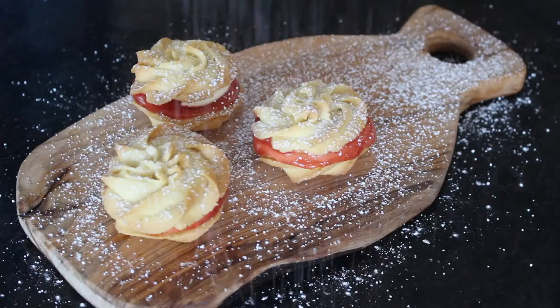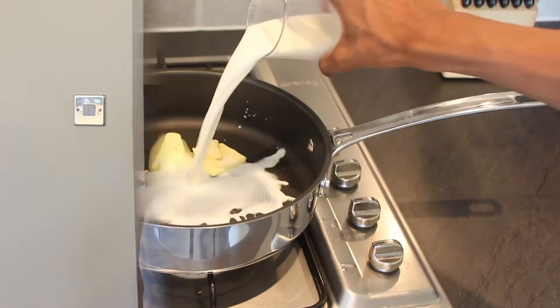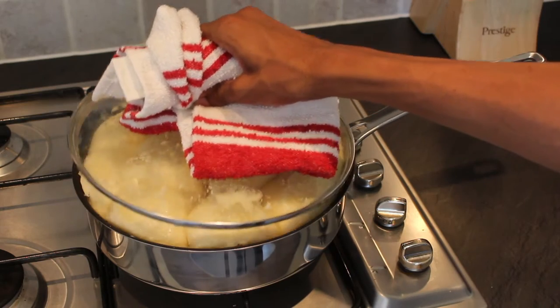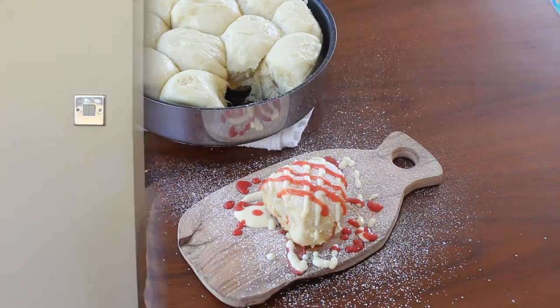If you missed last week's technical challenge of the Viennese whirl, the link for that is down below. But this week the contestants were asked to make a batch of Dampfnudel. The Dampfnudel is a German sweet steamed bun and as Mary Berry said, it's quite like a British iced bun without the icing. This is one of the recipes I've never tried before, but it's quite a fun experiment playing around with Paul Hollywood's recipe as I tried it for the first time.